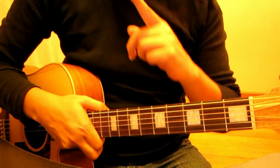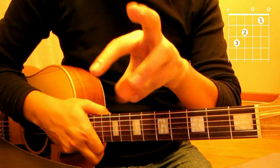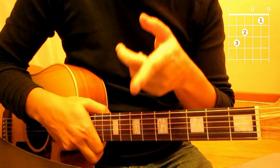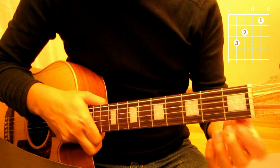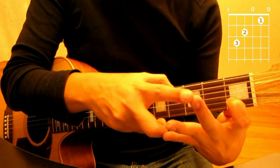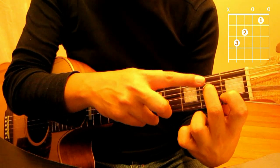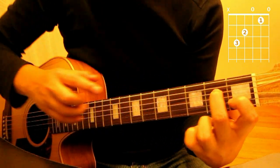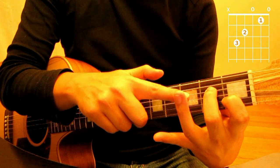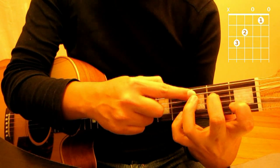Now for the C chord, let's look at the chart. You will use three fingers also, and you'll notice that the first finger placement is the same as A minor — second string, first fret, like this. Then your second finger will be the same placement as A minor as well — fourth string, second fret. The only difference is the third finger: you place it on the fifth string at the third fret, like this.